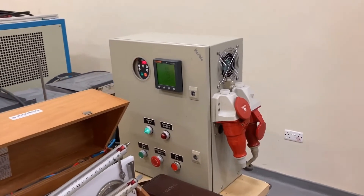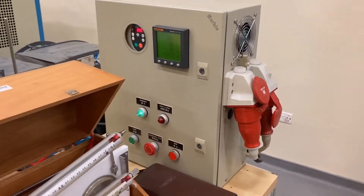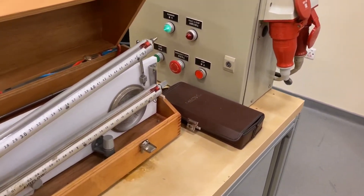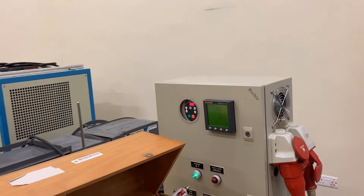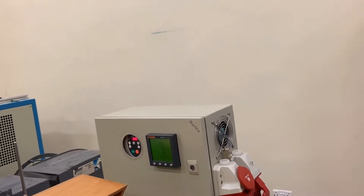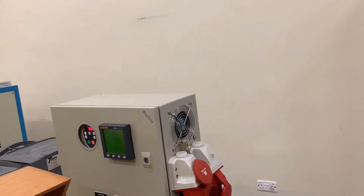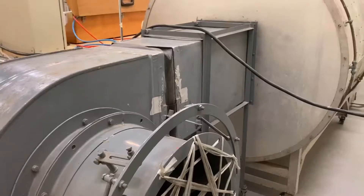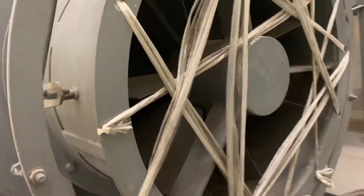Following the lab manual, we'll carry out the experiment in two stages. For the first stage, we'll run the fan speed at 45 Hz, and 30 Hz in the second. In both stages, we shall take 10 measurements by closing the air outlet from the fully open position till it is fully closed, but we will keep the air inlet fully open. Here we can see that the air inlet is already fully open.